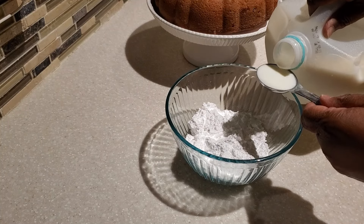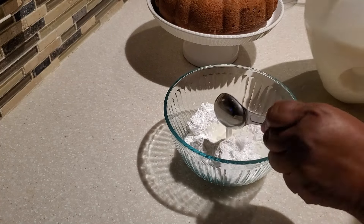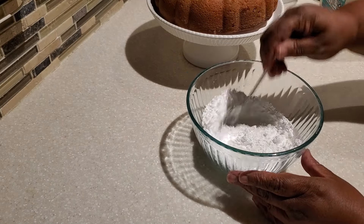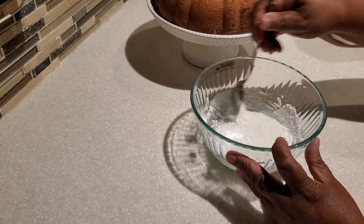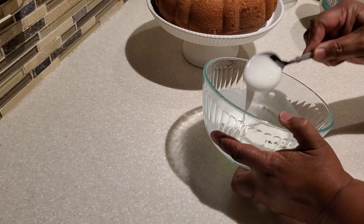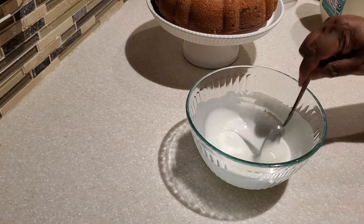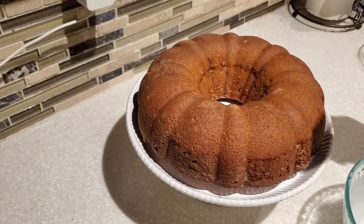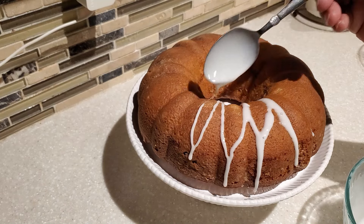Our cake has been cooling a bit more and now I'm going to put the classic drizzle on top. In my bowl I have one cup of powdered sugar, and to that I added two tablespoons of milk — I'm using two percent, but you can use whole milk, one percent, or half and half. Once the icing is blended with no more lumps from the powdered sugar, I go ahead and drizzle it all over the cake. Because I'm using milk, any leftover cake should be refrigerated.